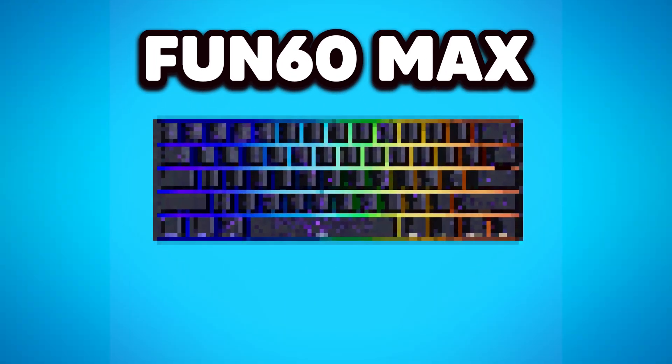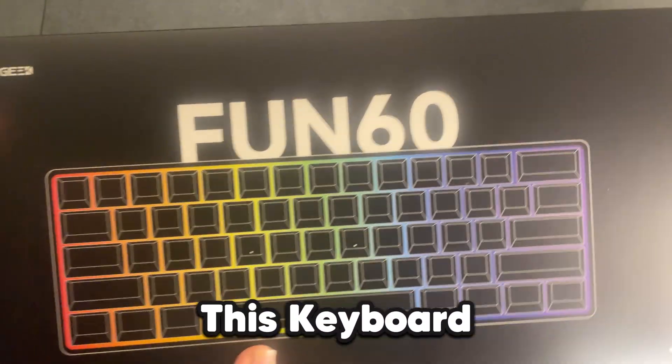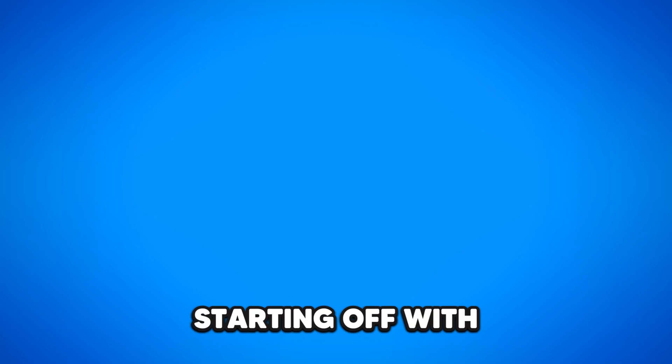Monsgeek just sent me the Fun60 Max keyboard, and in today's video I'll be unboxing it and testing it out to see if it really is the budget routing 60HE. Let's get straight into it.